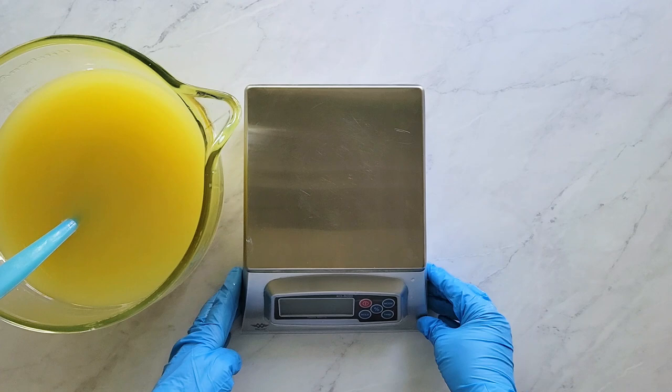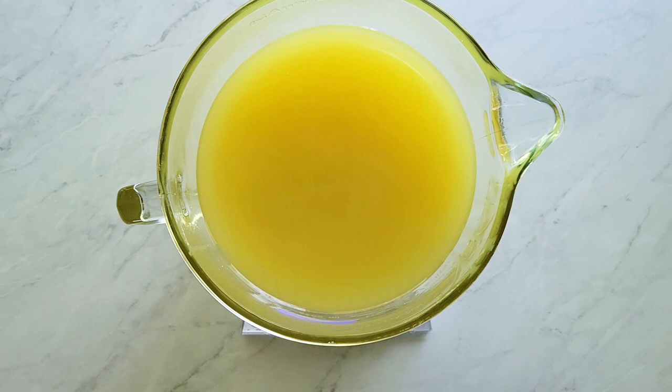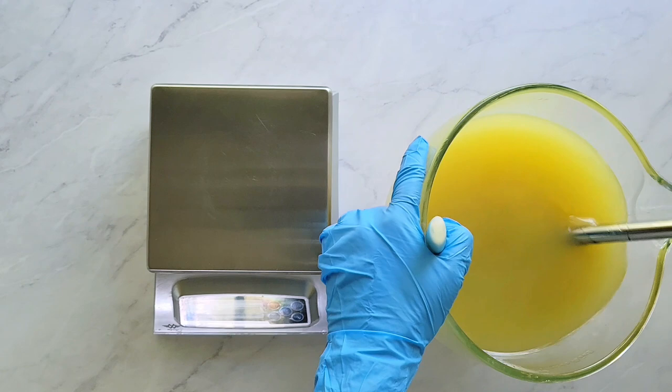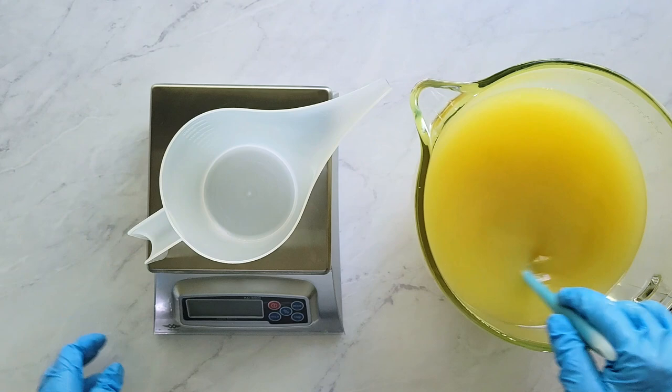To calculate the weight of what's in the bowl, I weigh the bowl and contents, then subtract the bowl's weight which I recorded earlier, and from that I calculate the percentages I need for each layer. While I've been doing my calculations, the clay has probably settled a bit, so I give it a good blend before dividing to make sure it's still well dispersed and gets evenly distributed through each of the five layers.